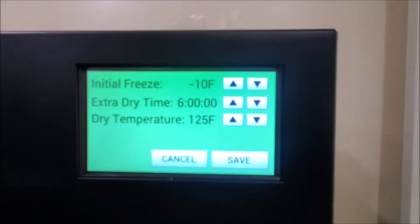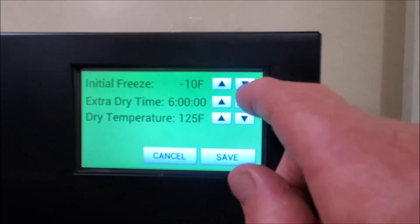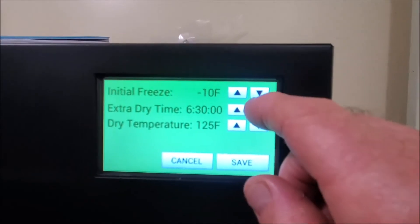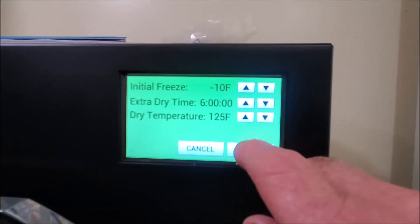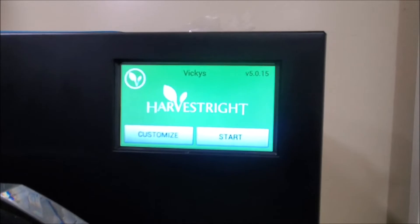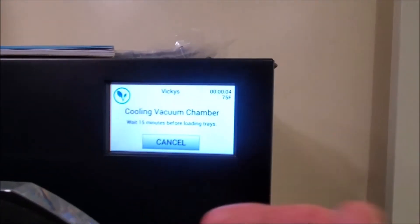Once you set that, it's just a matter of using your arrows. If you want less, push the minus and it'll go 30 minutes for each press of the button. Once you're finished, just hit save — if you change it and don't hit save, it's not going to save.